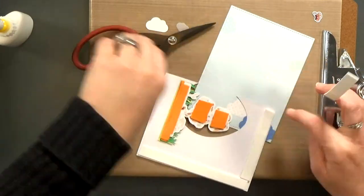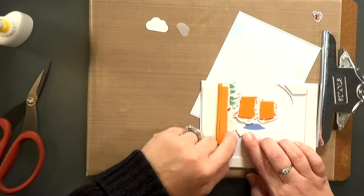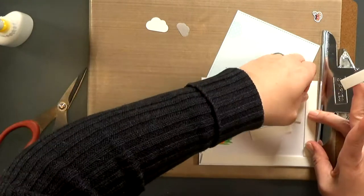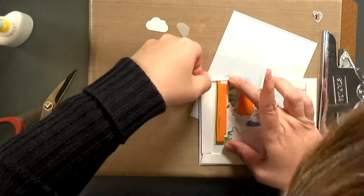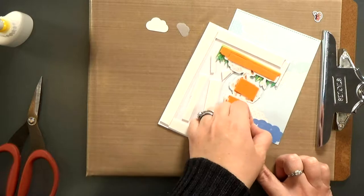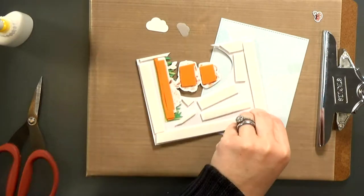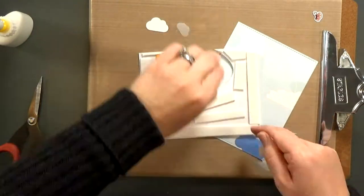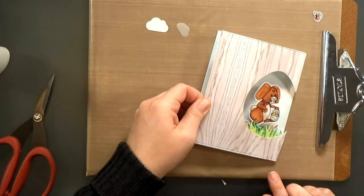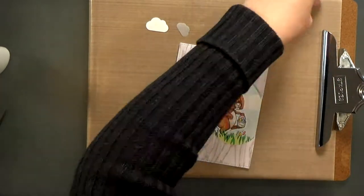I have to tell you, this card was actually inspired by a card from Barbara Anders — I just loved it so much. I have a link to her original card on my blog, so if you want to see the card that inspired this one, go ahead and check that out. So I've filled in the background with foam tape, and then I can go ahead and stick it to my background, adding a little bit of glue to the fun foam. And that scene really comes together quickly.